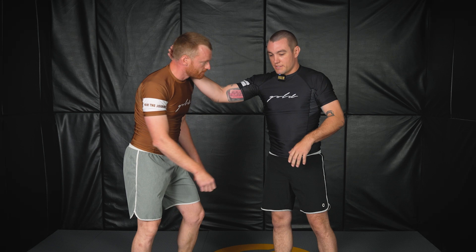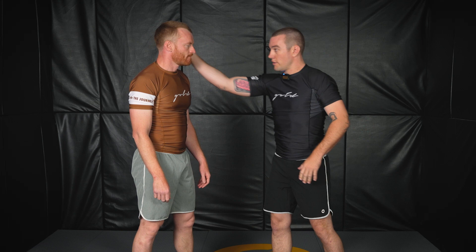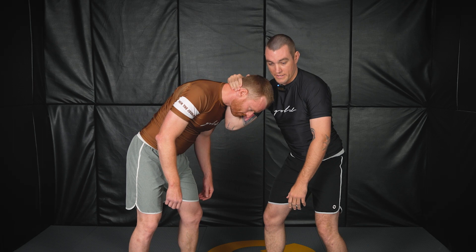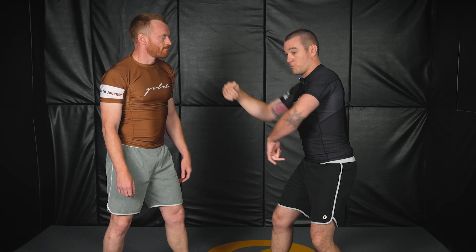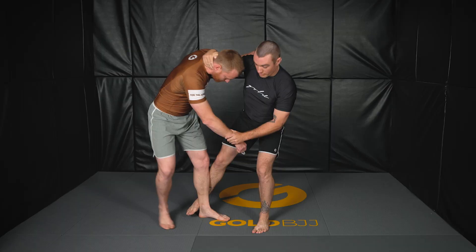A few details: you want to have a strong collar tie. I'm not just using my hand — I'm using my elbow and my forearm. So as I tie my partner up, as I'm pulling I'm using my hand, and as I'm pushing I'm using my elbow and my forearm. Pull, push, pull, push. I'm also using the hook part of my hand to pull him across my body when I actually go for the sweep.